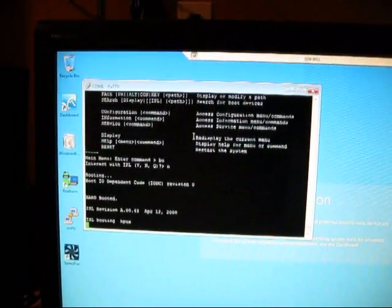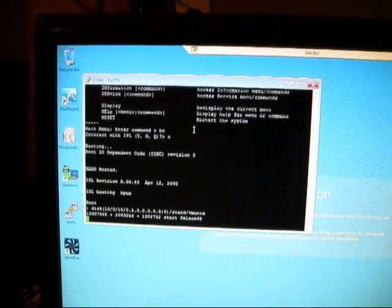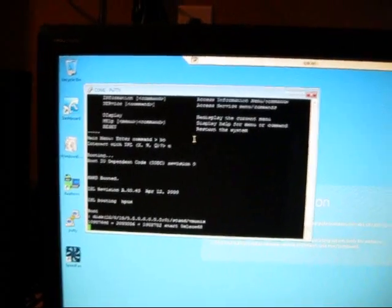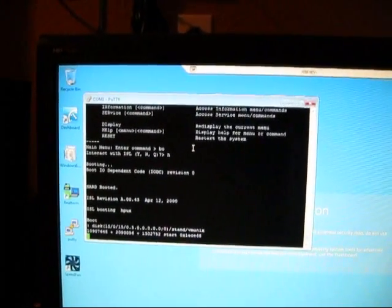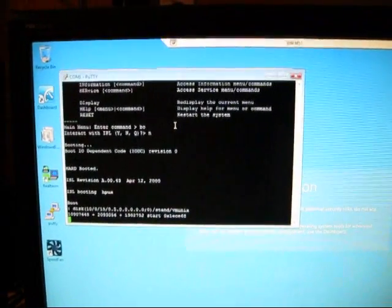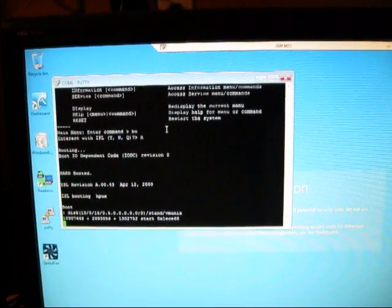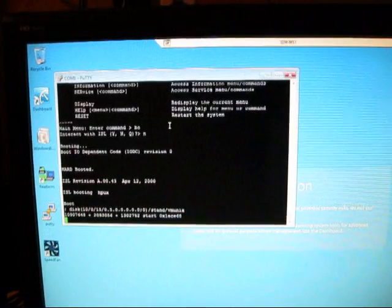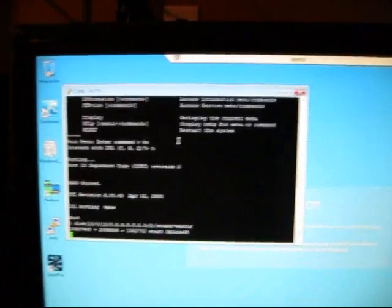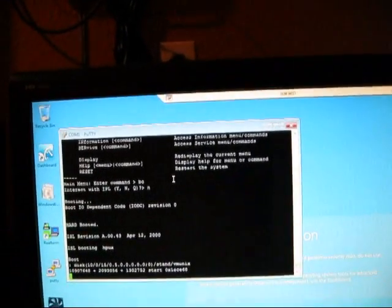The IPL lets me boot HPUX. I can also install Linux on here, but I can only get a text command prompt, while with HPUX I can get the whole GUI.